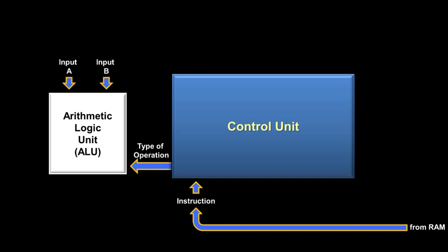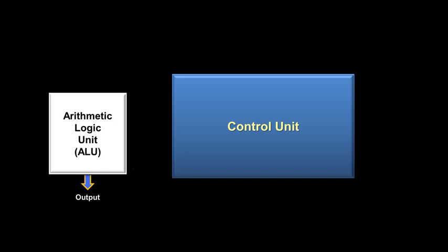For instance, if you have a compare instruction, the ALU doesn't need to output an answer. Instead, it just needs to tell the control unit how the two numbers compare to each other. For this, the ALU uses what are called flags, and they help the control unit decide what to do when it receives the next instruction, like jump-if. For now, though, let's say that we are working with an instruction that does produce an output — where does that output actually go?